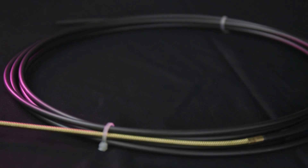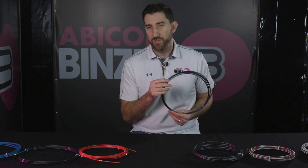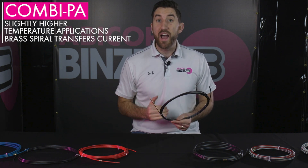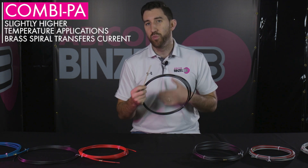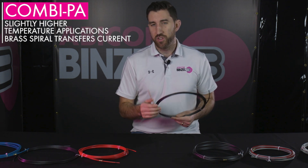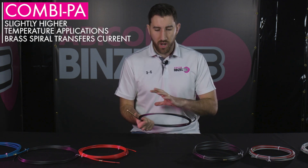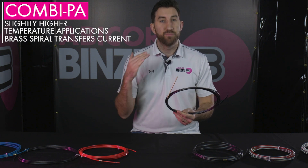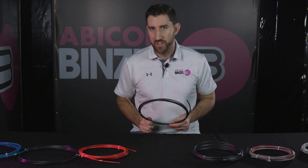Right next to this is a combi PA — it's a combination of a polyamid liner with a little brass spiral attached to the end of it. This brass spiral is a really important piece. If you're going to go slightly higher in your parameters, this is the piece that helps with current transfer so you can make sure you're getting to the parameters that you want. Again, really good fit for silicon bronze, for aluminum, and also for push-pull welding as well. This is the liner that you definitely want to be using for those kinds of applications.